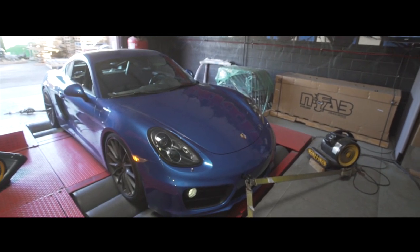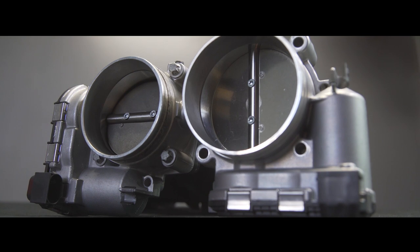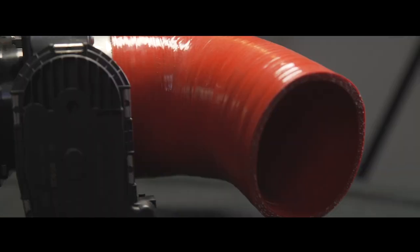Hey guys, it's Brett, design engineer here at Agency Power. We're here to show off a new product upgrade for the Porsche 981 Cayman. It's actually going to be utilizing the GT3 82 millimeter throttle body, our newly designed wide pipe, as well as the throttle body adapter. So it should give you a lot more airflow, a lot more power.